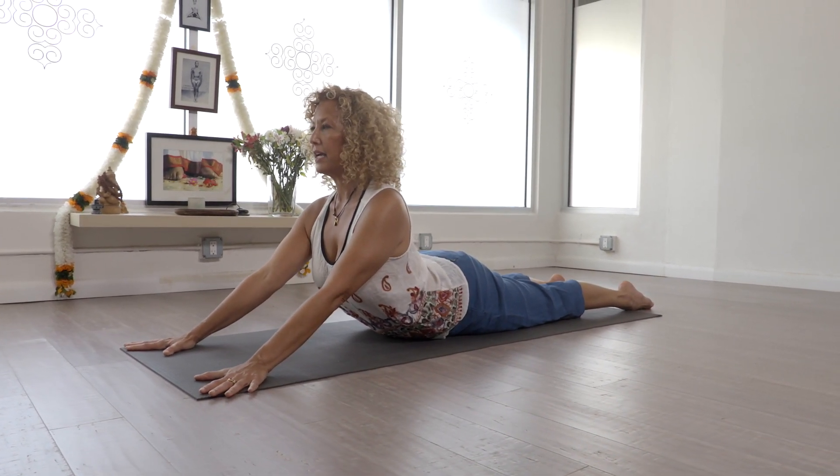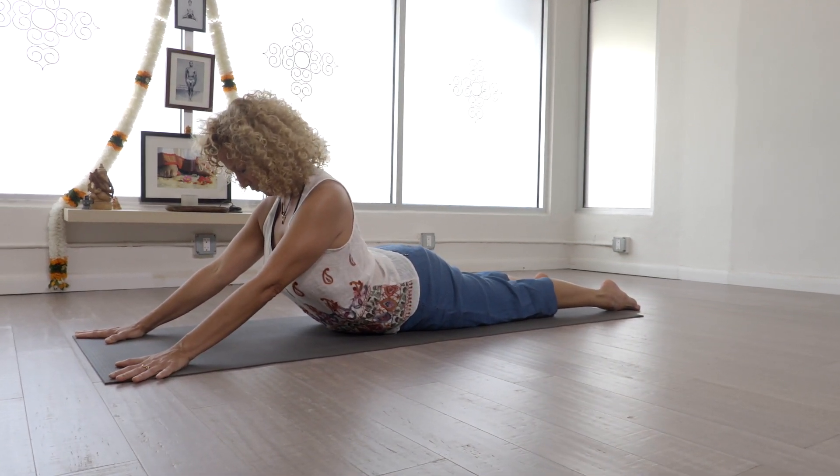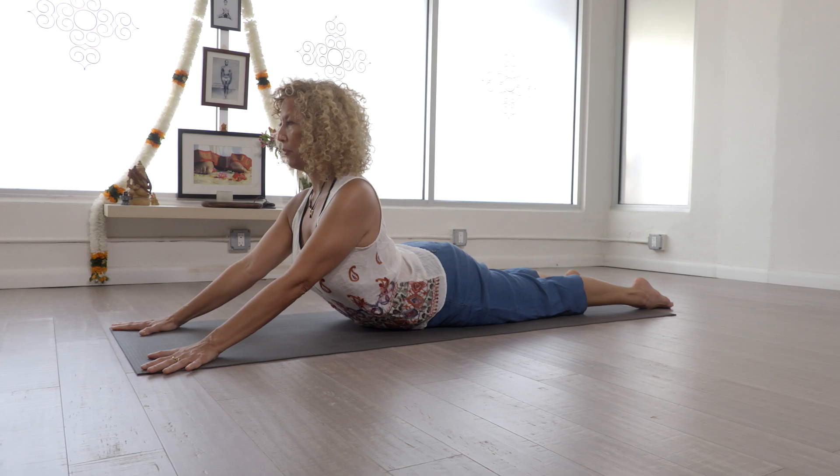I like to keep my neck in line with the spine, but if at any time you feel like you just need a little rest, you can drop the head for a moment and then bring it back to center.